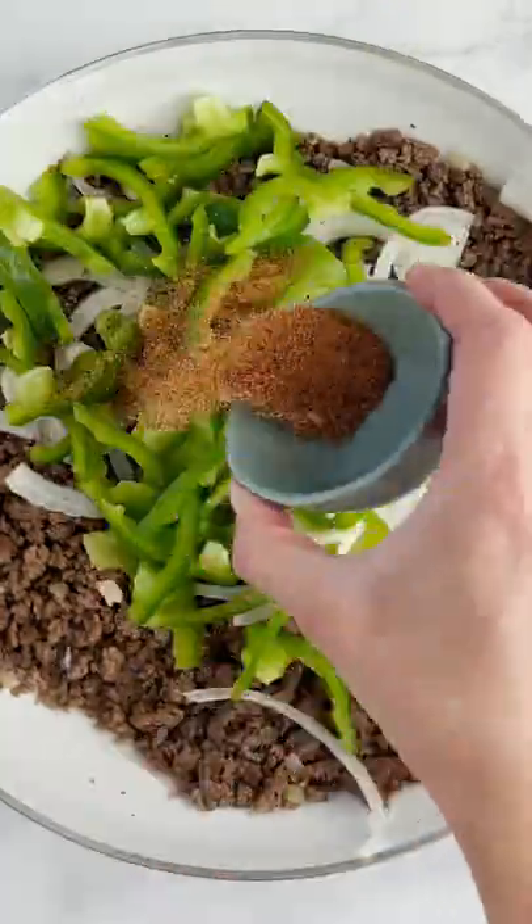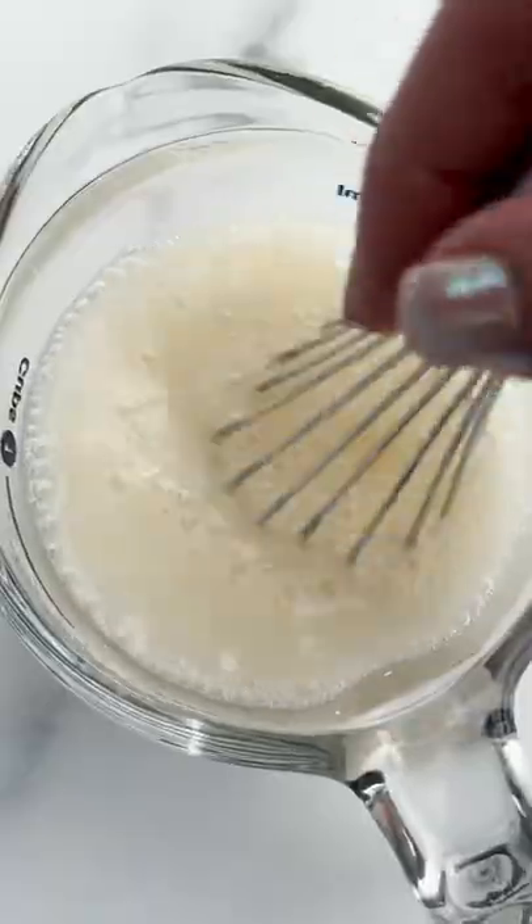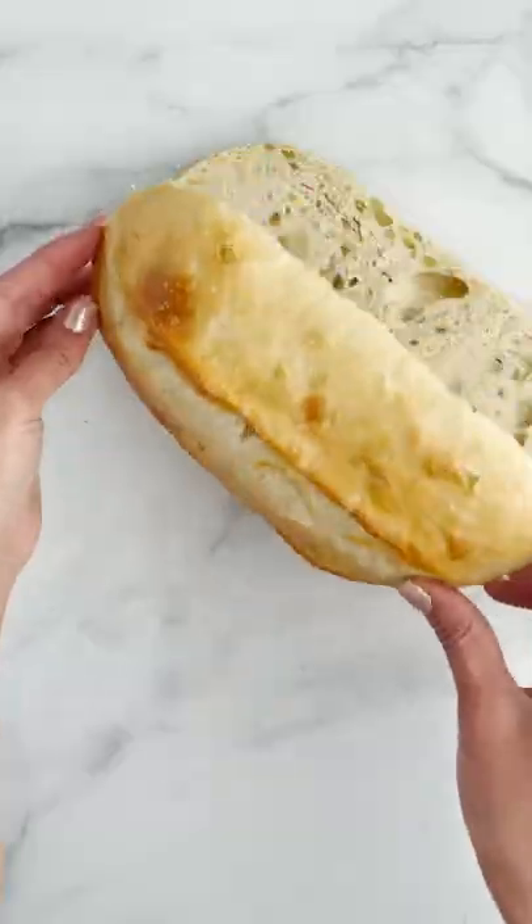Let's make a Philly cheesesteak sandwich. Cook your ground beef, add some onions, pepper, steak seasoning, and garlic.